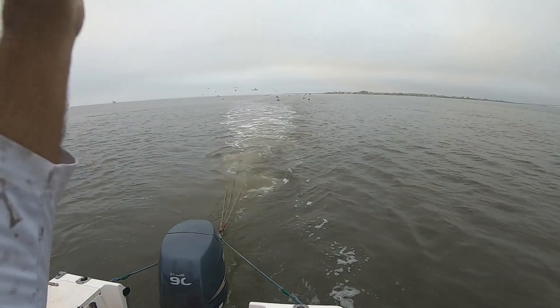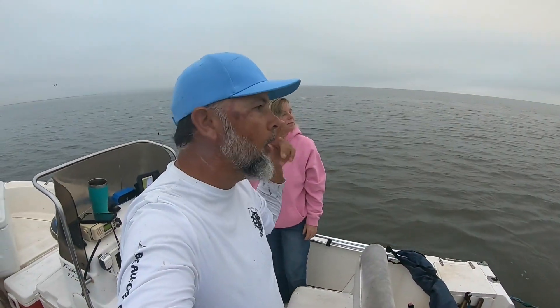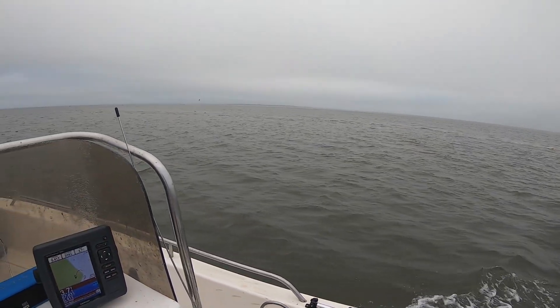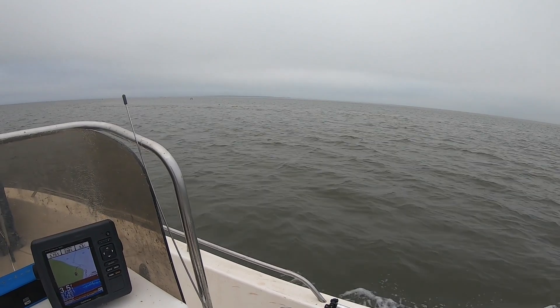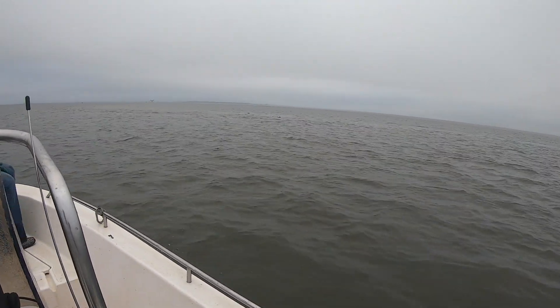Right here — the birds are just covering our net and we're seeing shrimp jumping all behind the boat. I think we're on them this morning. We just dropped our pull ropes and we're going around to our tail bag on our 25-foot shrimp trawl net to let you guys get a look at what we have in our catch today. First pull.